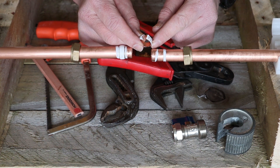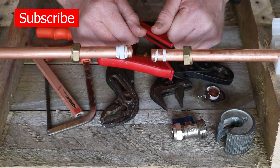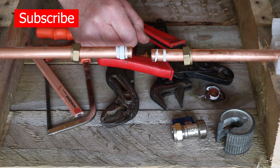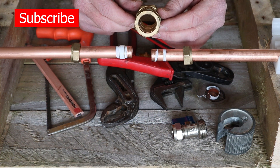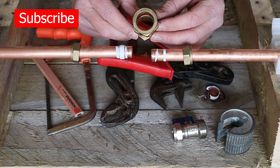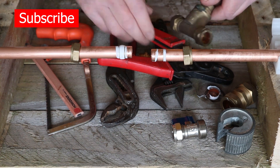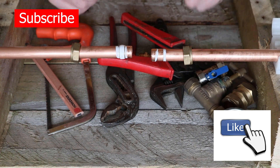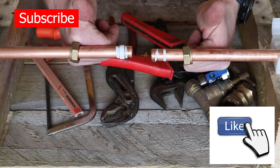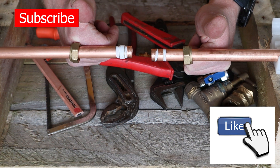I hope this has helped if you were thinking about using a compression fitting in the home. As I said, it's used in lots of applications — this is a 22mm copper pipe straight compression, and then you've got your stop tap, washer valve, and other situations as well. Thanks for watching guys, I hope it's helped. If you did like the video, please subscribe and hit the like button — thank you very much.